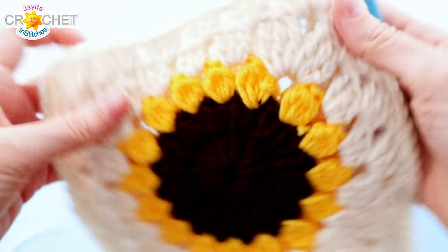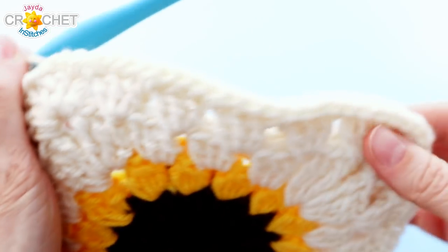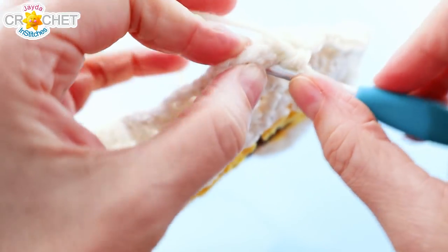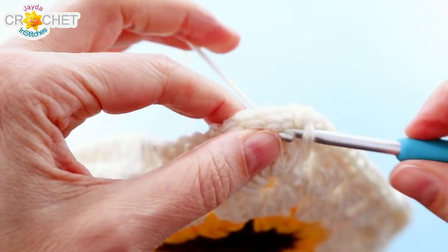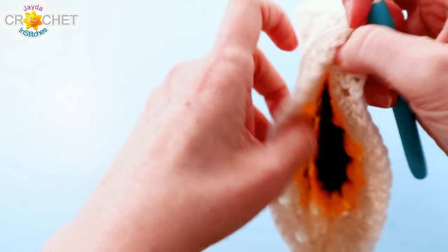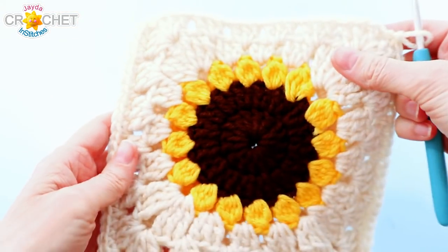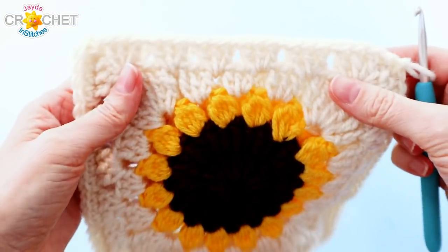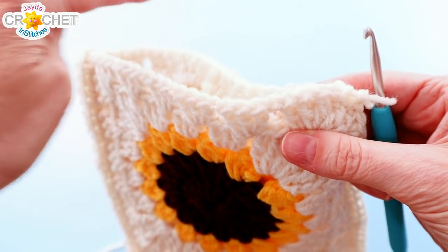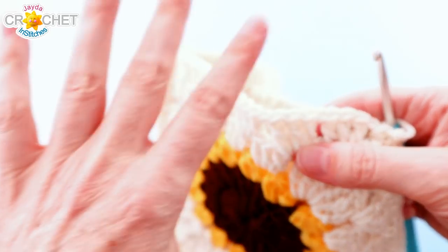Here we are back up at the other top corner. I've worked a single crochet through each set of stitches and spaces all the way up. When I get to the top corner, I work my last single crochet through both of those spaces. Now you can see we've completely joined our squares together — we've got a nice little pocket, and it's the perfect start to a simple little gift bag. Now we just need to finish off the top around both sides to create a nice edge and a drawstring row.